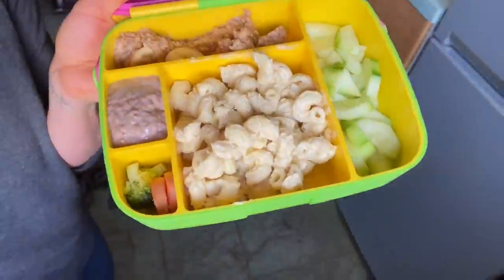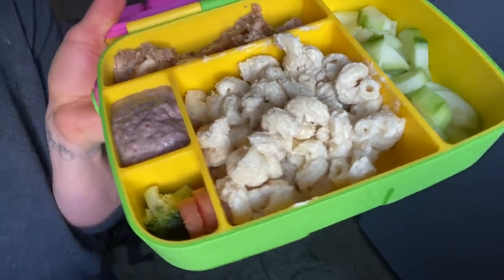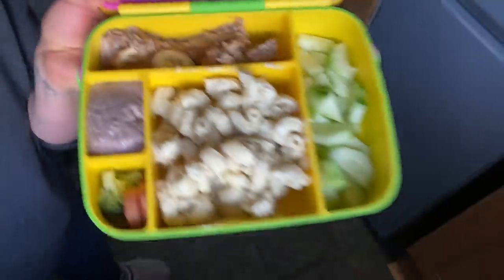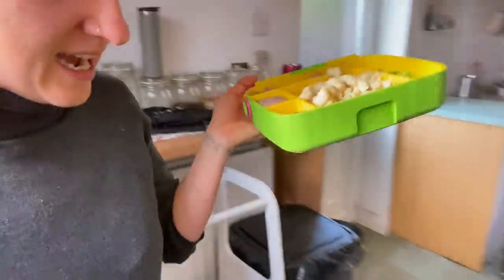I wanted to quickly show you what I've put together for Abe's lunch since we're going to be out. I've had a late breakfast so I won't be hungry. Quick and simple: loads of cucumber, leftover cheesy pasta, some carrots and broccoli, chia pudding, and leftover porridge on top — that will definitely keep him going. I literally threw this together in about two minutes while flying out the house.